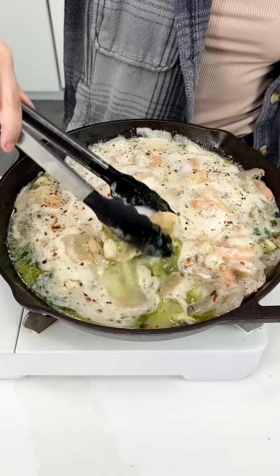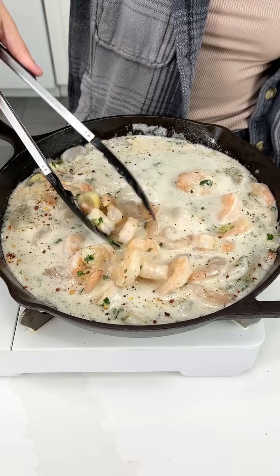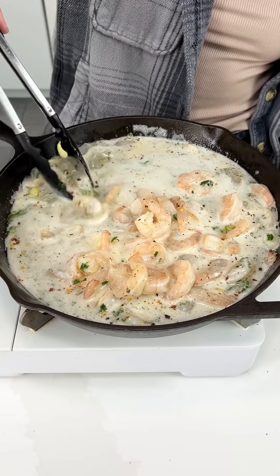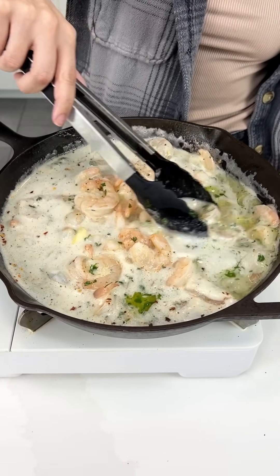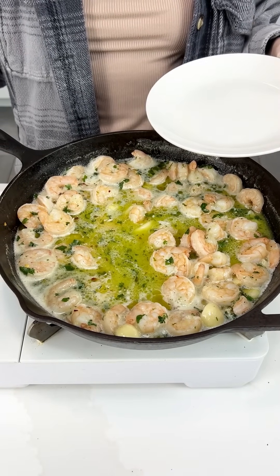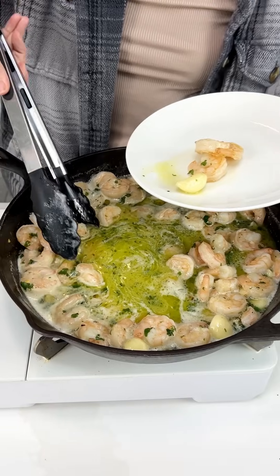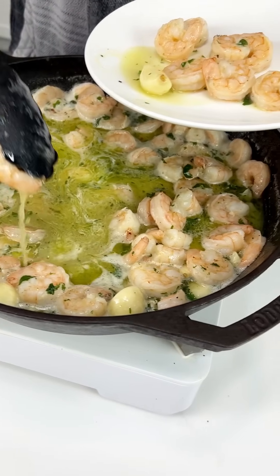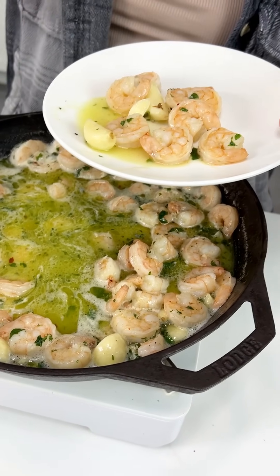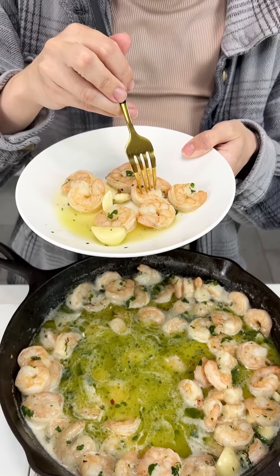These shrimps are on the skillet for less than 20 minutes total. Look at how they're coming together — that pink color is just so beautiful. Make sure to stir so that all of them cook evenly. Our shrimp scampi is ready! It is time to serve it up. You could put it on some pasta or some rice, but I'm just gonna eat it as is. That wine cooked down — it looks and smells incredible.